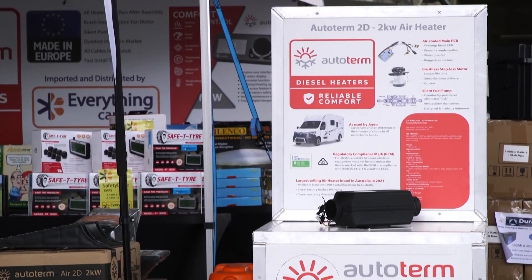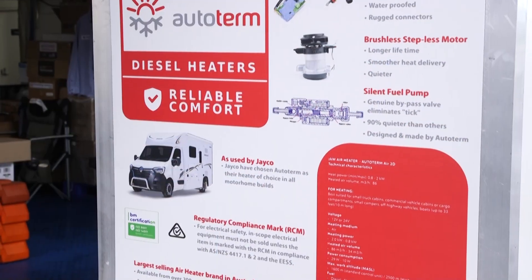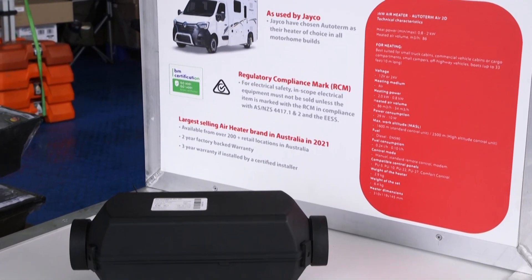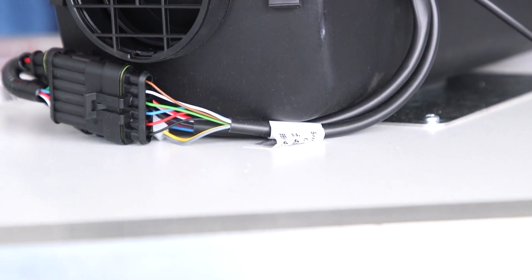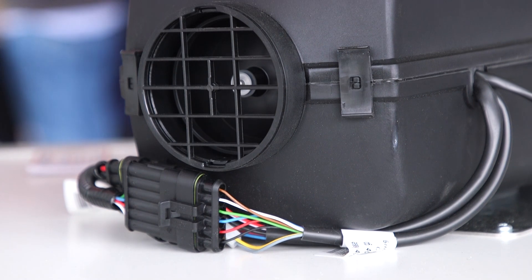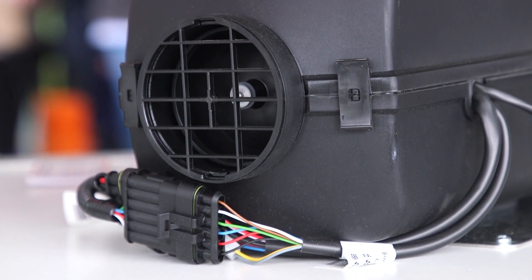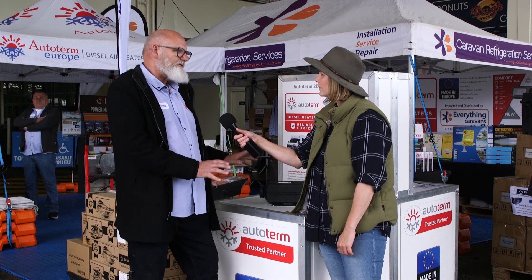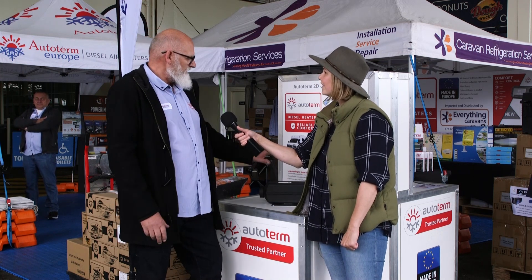It's a very compact unit — I'm impressed. How does the whole thing work? It's a nice small unit, fits under your bunk. Basically, we're generating hot air by burning diesel. There's a little diesel pump that fits under the caravan, and it burns in here. No diesel comes inside the van, no smell — just nice clean heat.